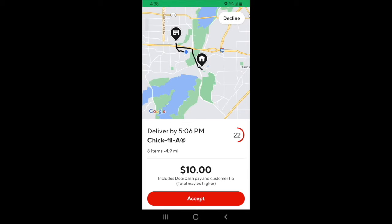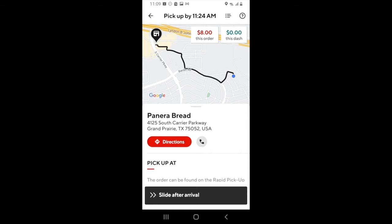When you get a request that you want, just hit accept. Once you've accepted, this screen will appear. You can click the directions button to begin navigating to the restaurant. This will trigger your phone's default navigation that you've set in DoorDash. Once you arrive at the restaurant, you'll want to slide the slide after arrival button.